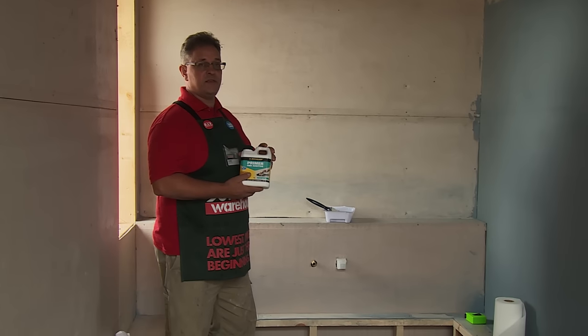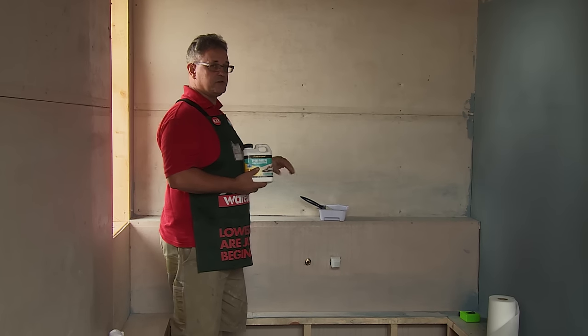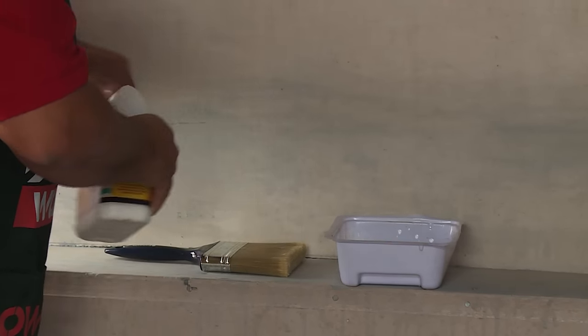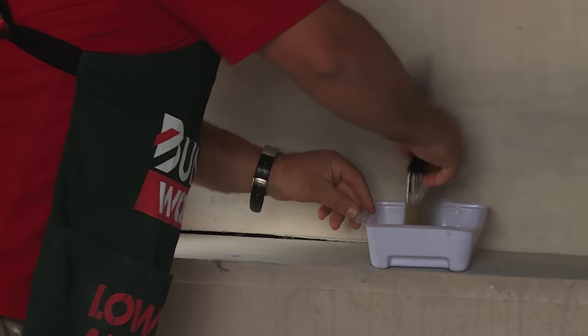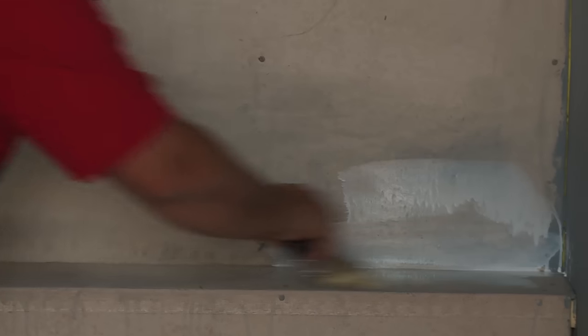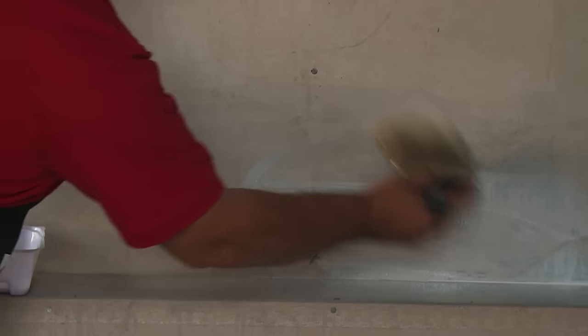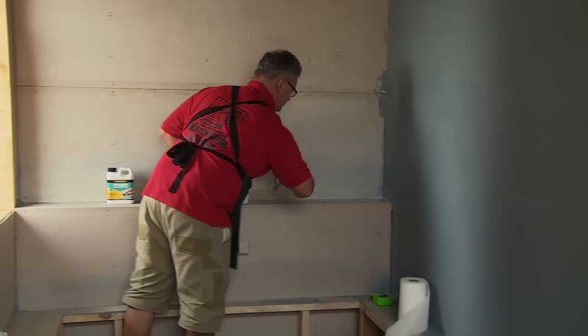The first step is to apply the primer onto the underlay. We'll pour some into our container and brush that on liberally over the whole area so that we can get a good seal. Don't be afraid to really brush it on — it really needs to penetrate and do its job properly. This will help with the adhesion of the membrane.